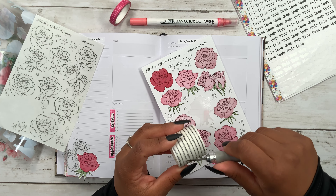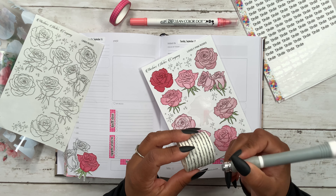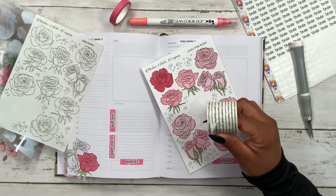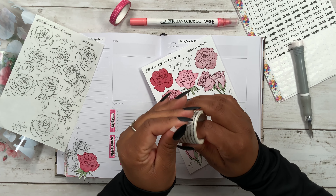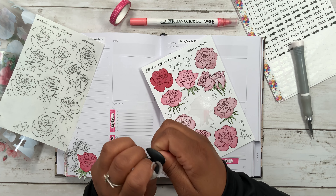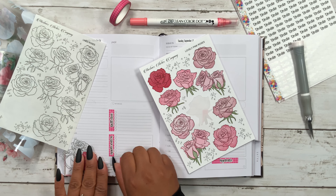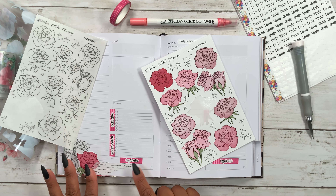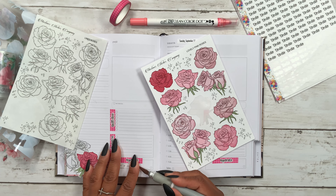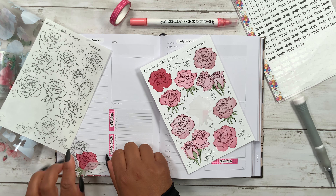I decided I was going to add this script washi at the very end. I was debating between quotes or this script washi, so I decided to pick this one up because I feel like I haven't used it in quite a while. It has also been giving me problems — see, it kind of just ripped. We're gonna go ahead and work with what we have; I just need to even this out a little bit. I might have to cut that one a little bit shorter, or move it towards the left because it's getting in the way of my water intake area for my bullet points.